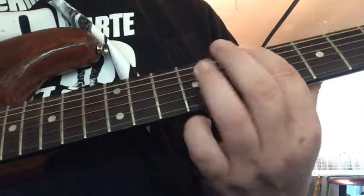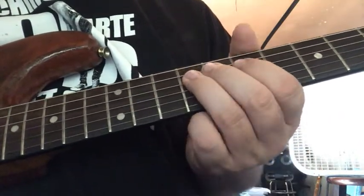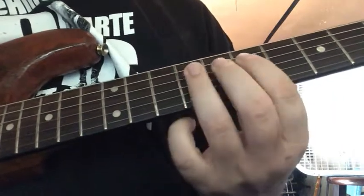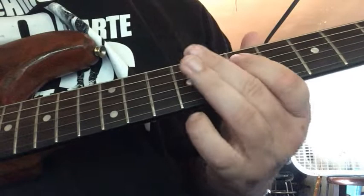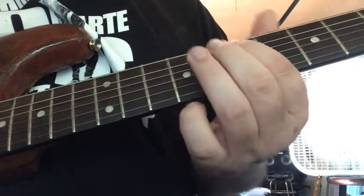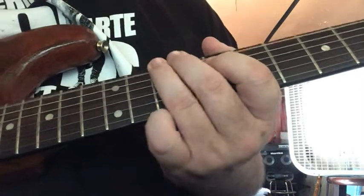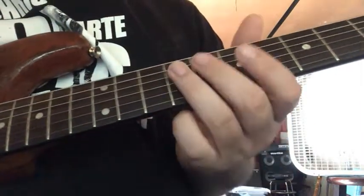10 on the low E with vibrato, and then 9 on the D. So far everything — here we go, it's a little bit easier for me with a bend. And that's the whole lick.